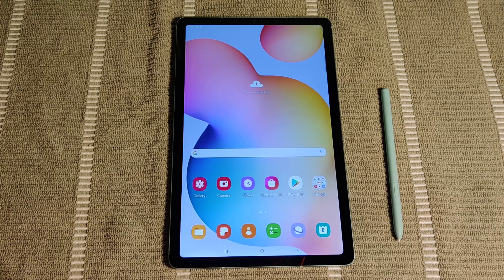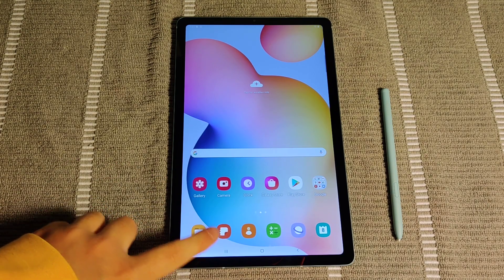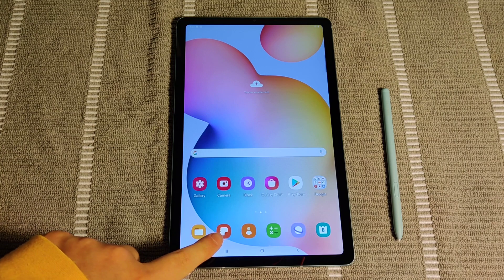Hey guys, in this video I'm going to show you how to get started with taking notes on your Samsung Galaxy tablet. To do this we're going to use Samsung Notes, which comes natively with your Samsung tablet and should be located right here in the bottom area of your tablet. It looks like this icon right here.